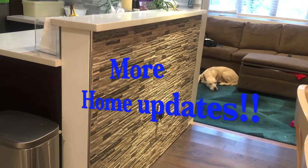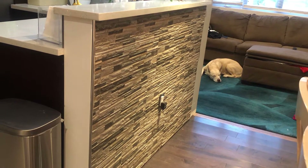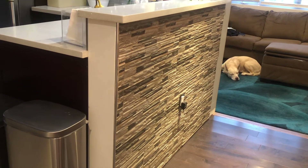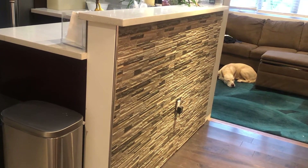Hey guys, welcome back to my channel. Thanks for tuning in. I just wanted to shoot another quick video of some more house updates to show you what I'm working on and the areas that I'm working in. There are a couple of areas, but I just wanted to show you one in particular.